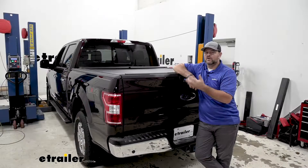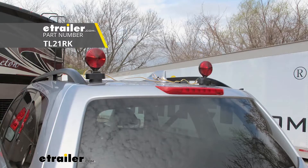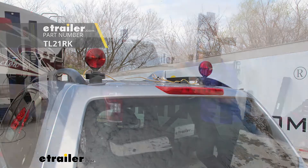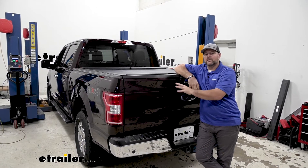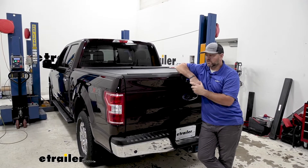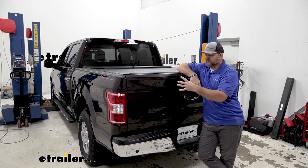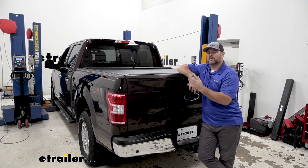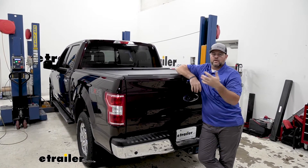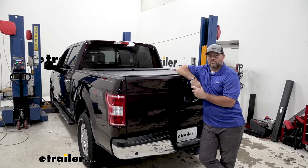There are a few different kinds of setups you can get. You can get magnetic lights, or you can get bulb and socket lights. I always recommend going with a Diode Kit — it's a much cleaner look. The magnetic lights are nice and easy to put on, but you're going to have wires that hang over top of the vehicle, and you're going to have to find somewhere to store them when you're not using them.